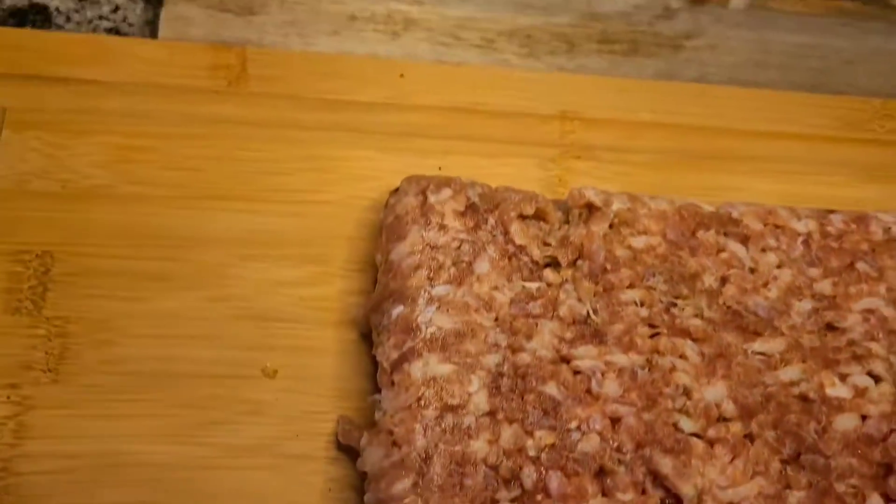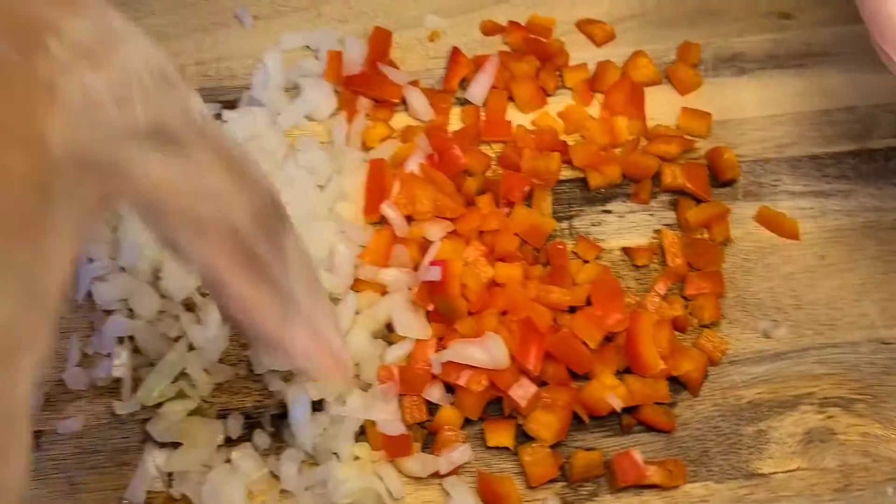Hey guys, this is gonna be a real quick dish. If you're coming home from work and want a quick meal, this is it. I've already boiled about five potatoes, peeled them, and mashed them. I'm going to take this sweet pork sausage with some onions, red peppers, garlic, and olive oil, brown it all up, drain the excess oil, put it in a baking pan, add the mashed potatoes on top with some cheese, and bake it. If you like shepherd's pie, you're gonna like this little twist.